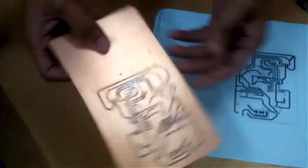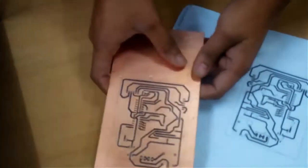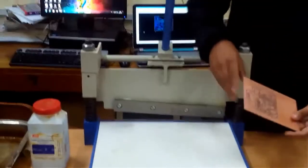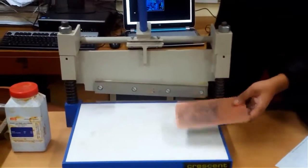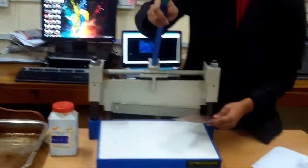Before we etch it, let's cut it to the required dimensions so that we can use the extra part. You can do this with a hacksaw, or I have this shearing machine. I will be using the shearing machine, but if you have a simple hacksaw at home, you can use that as well.